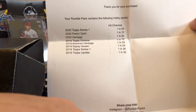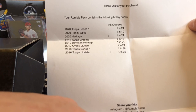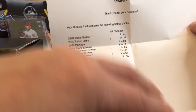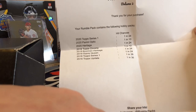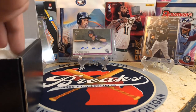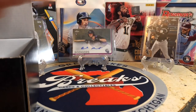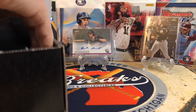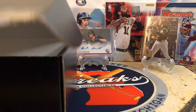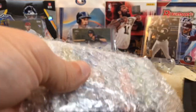We've got 2019 Chrome, 2019 Bowman Heritage — which is sweet — 2019 Gypsy Queen, Update Series One and Update. So you're not getting Finest in here, you're not getting huge stuff, but there is a great mix of cards and a chance at some great rookies and even some hits. You're also going to get a one-touch, which is pretty nifty. Sometimes with the Rumble Packs they throw in a nice bonus — a star card, a hit, or something like that — and it looks like we did get one of those, which I'll open at the end.